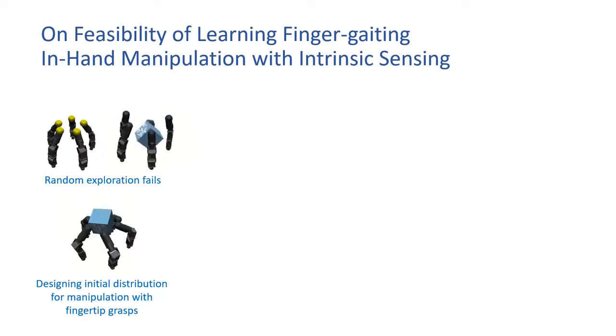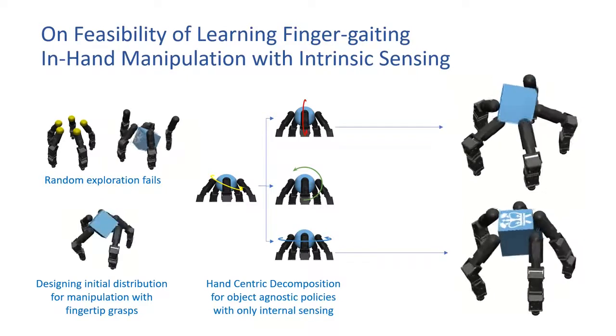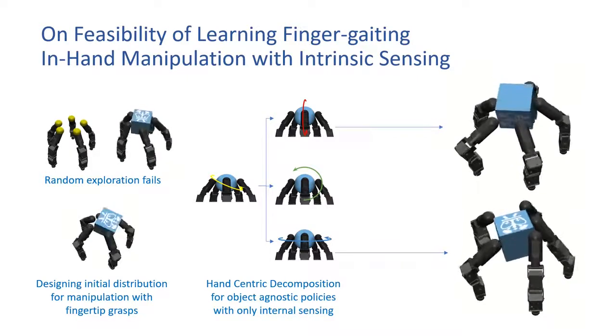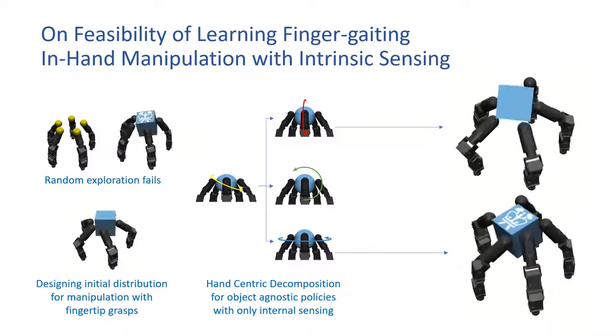Next, we decompose the manipulation problem into axis-specific rotation policies in the hand coordinate frame, allowing for object-agnostic policies with only internal sensing. Combining these, we are able to achieve the desired skills in a simulated environment — the first instance in the literature of such policies being successfully trained with intrinsic sensor data.